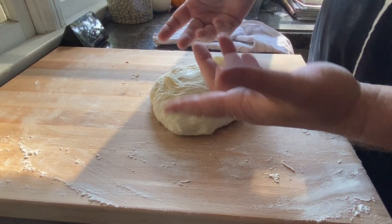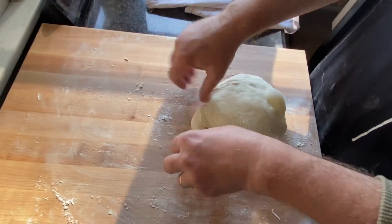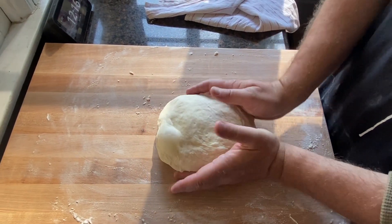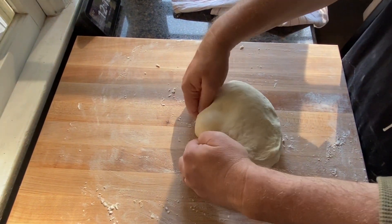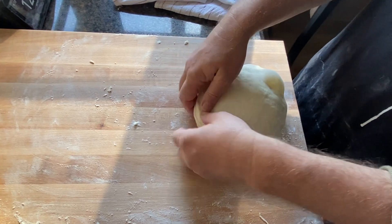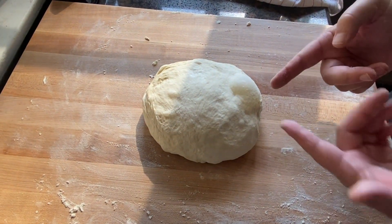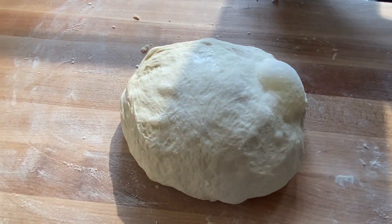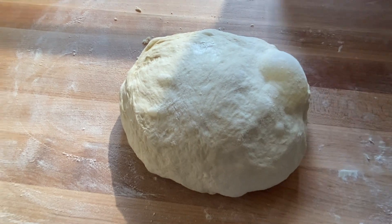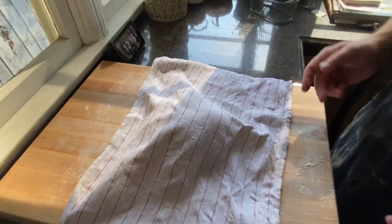When it goes all wrinkly that means some of the gas has spread out and it's lost its shape — that's okay. I just kind of turn and tuck it. The technique I've seen is to kind of spin it, working it down toward you and then pushing it up. When it rests you can see the bubble has returned and it's gotten more gassy. We're going to do this for a total of three times — that was the second time, one more to go in 15 minutes.